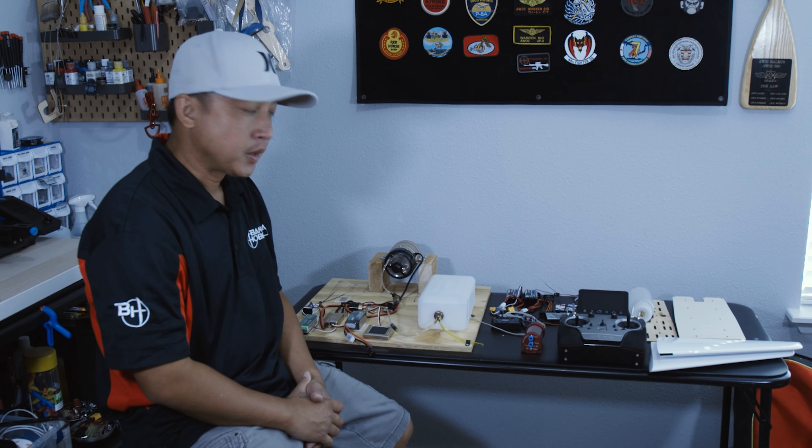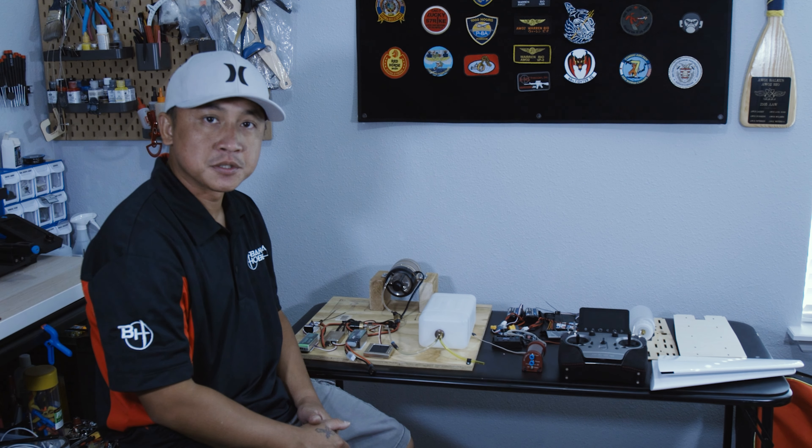Hey, welcome back guys. So today we're just going to talk a little bit about the components that I'm going to be using on this PilotRC 1.8 meter Bayhawk.